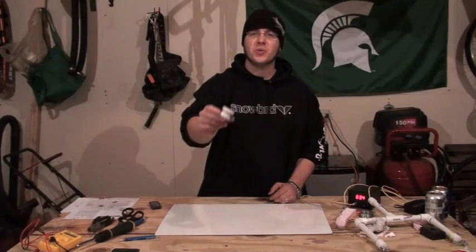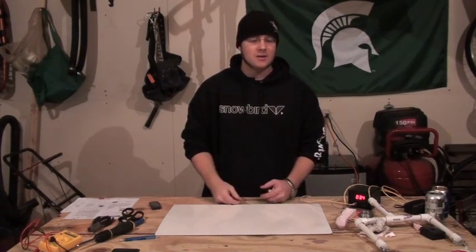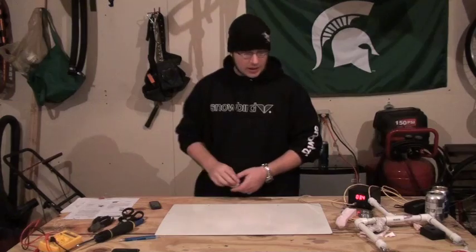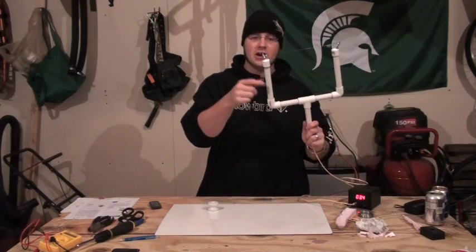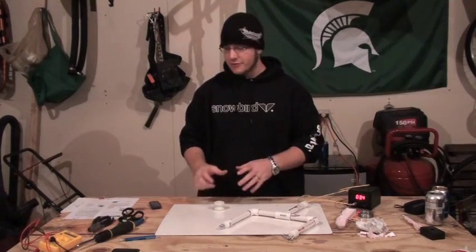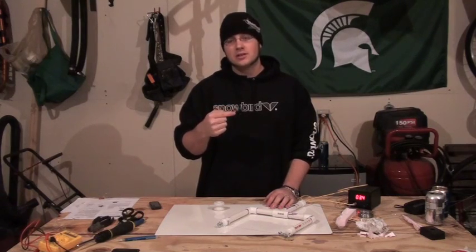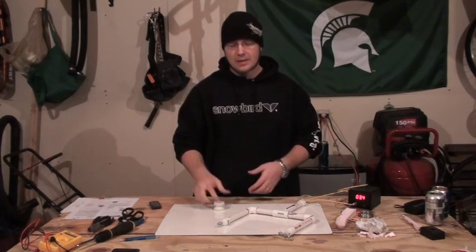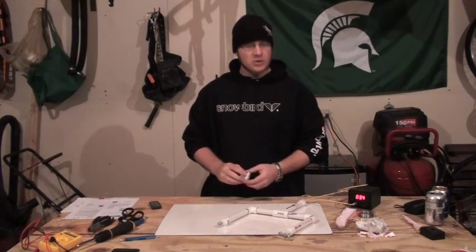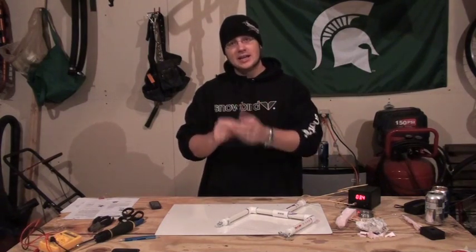Many of you who live in the country might know what this is — it's just a porcelain insulator that you can use on electrical fences, but it doesn't really matter. You just need something circular; you can even use the arm on this if you want. What you do is, once you figure out the circumference, all you have to do is make a whole bunch of wraps.